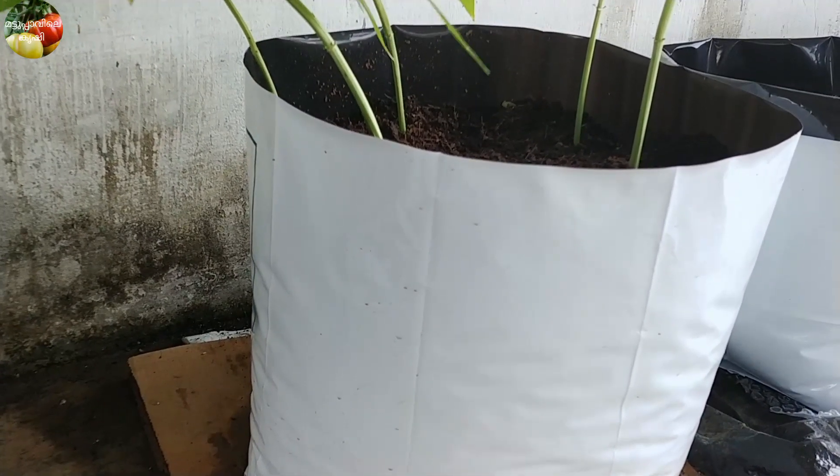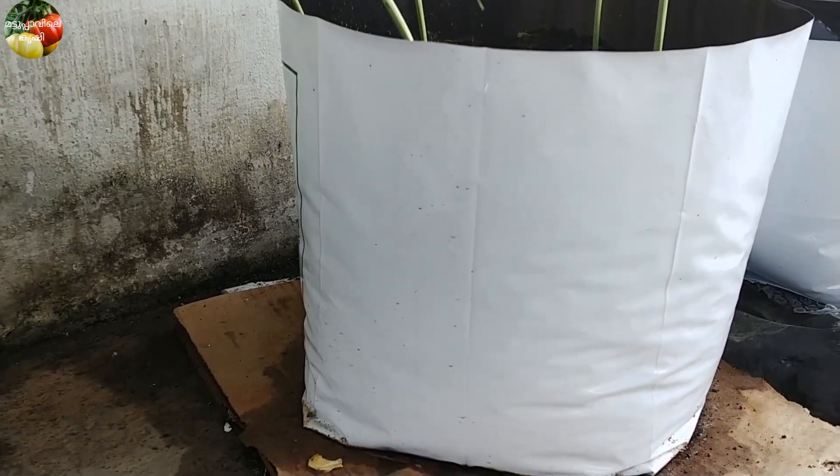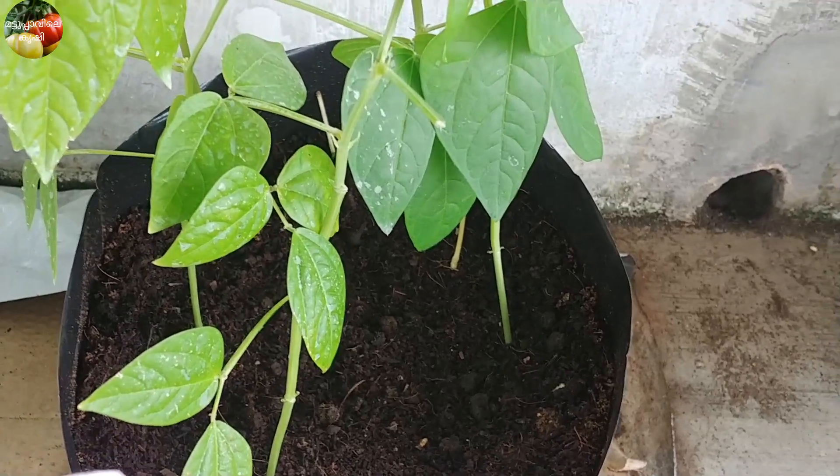We have a lot of vegetables, and we are going to use the grow bags.